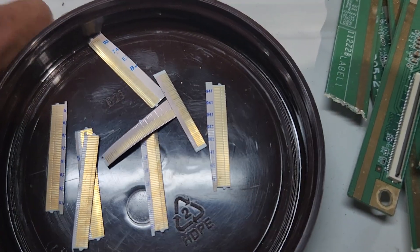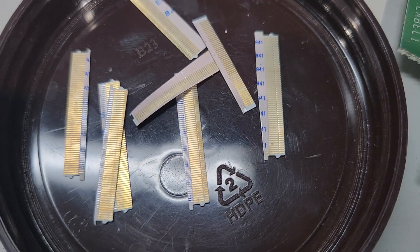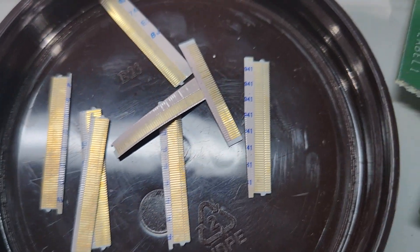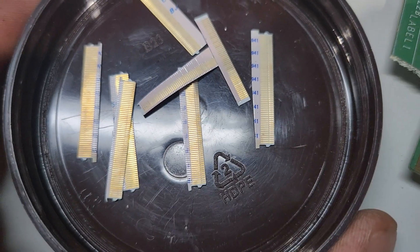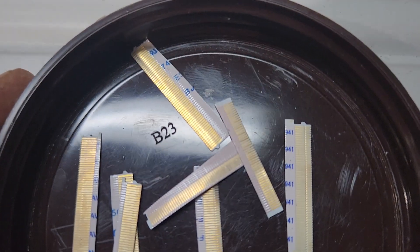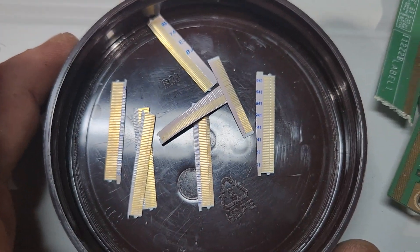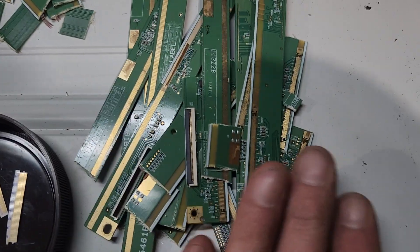We're gonna start with these ribbon cable ends. Some of them have gold, some of them don't — you just got to look at them and see. You trim them as close as you can to the end of the ribbon without losing any gold, then put them in your stock pot. They're perfect for it because there's not a lot of copper, so you're not gonna waste a lot of acid on that copper. They're pretty easy to get out, they don't fall apart or disintegrate — they're actually really good for that.